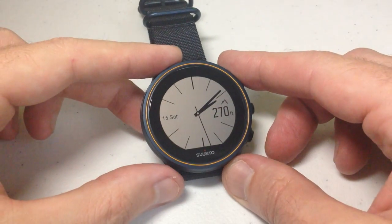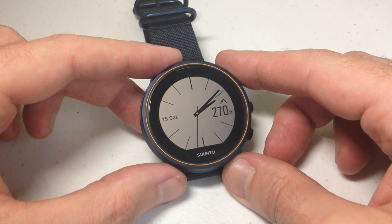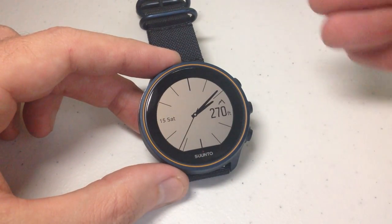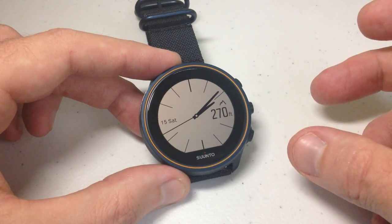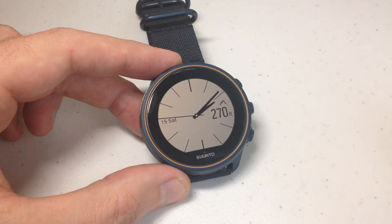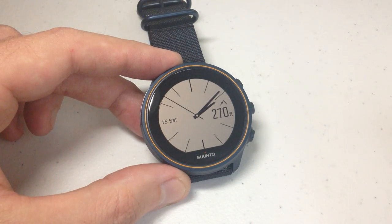Hey everybody, in today's video I'm going to be walking you through how to customize the watch face on your Cinto 9 Barometer watch. Basically the way this watch works is you have pre-delivered watch faces that Cinto gives you. You can pick and choose the one you want and then you have a little bit of customization options available for each watch face. You can customize it to meet your needs. I'm going to try and show you that as best as I can in this video, and I hope to give you an idea of your available watch face options.